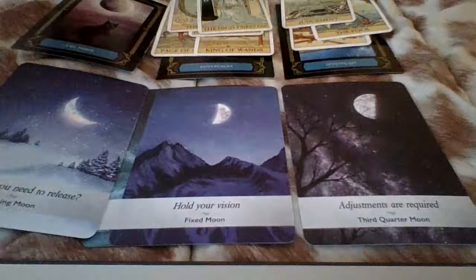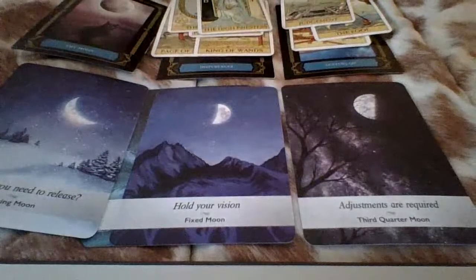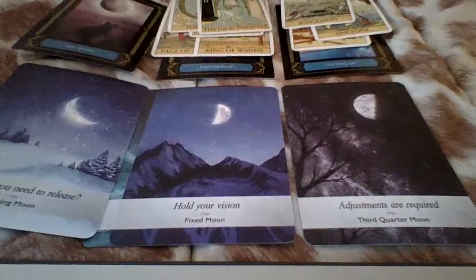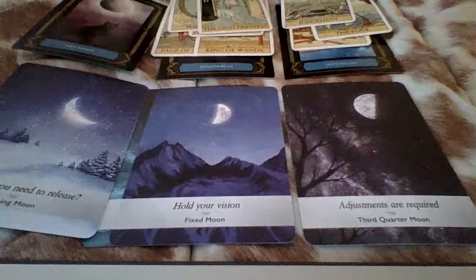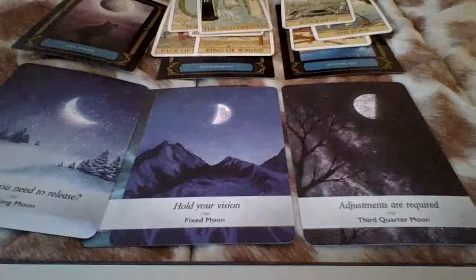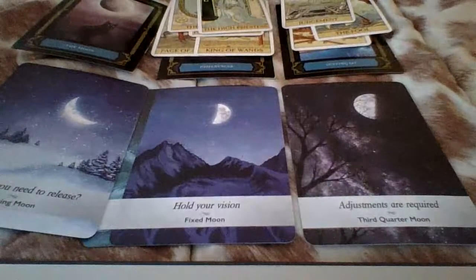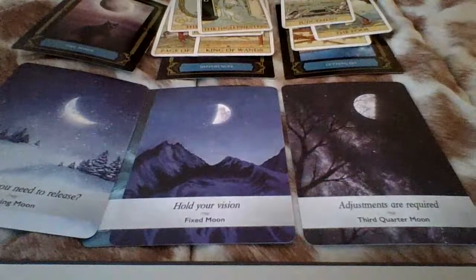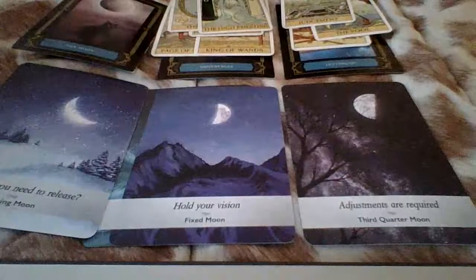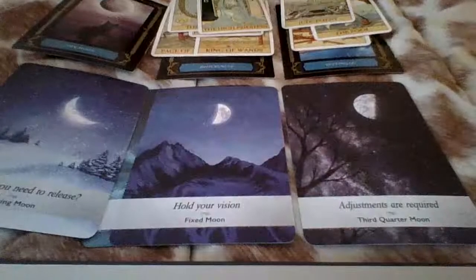Someone is feeling like they have to defend themselves because of what they wear or how they carry themselves or how they look. Somebody is very much so focused on themselves and their growth. But somebody here definitely has some secrets, some options. With the three of swords, the seven of cups, and the moon, I'm definitely getting like somebody has some hidden things they're keeping hidden — could be third-party situations, hidden agendas as well.